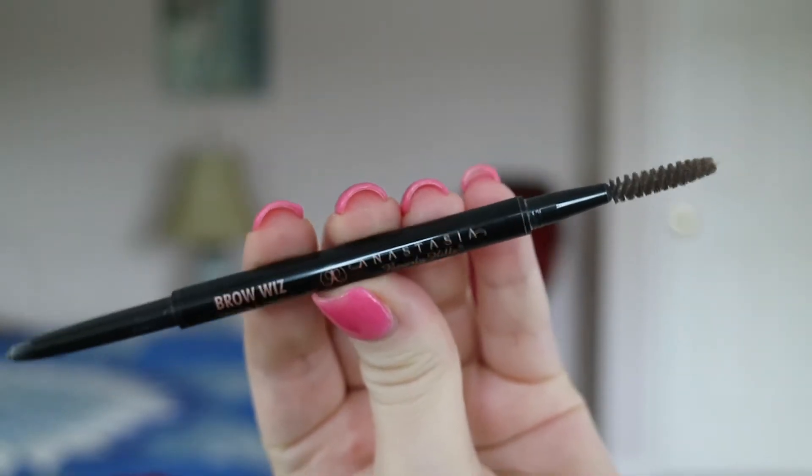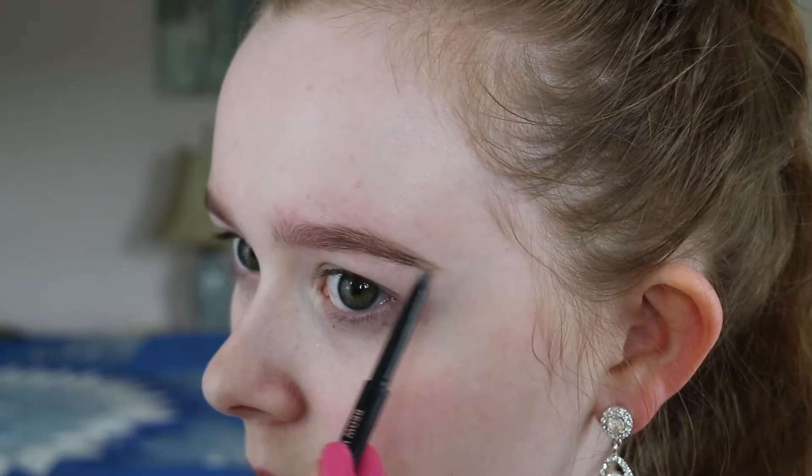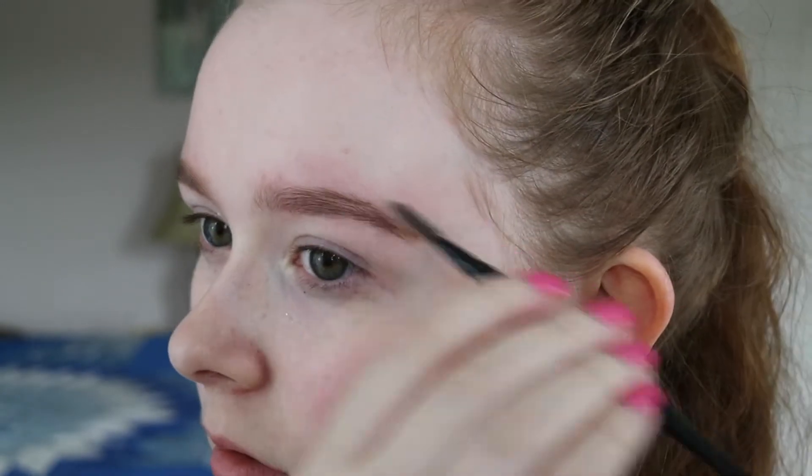Then I use Anastasia Brow Wiz in Caramel and that is what I use on that underneath part that I did not use the powder on. I also use it a little bit on the top where I used the powder, just to help define it.